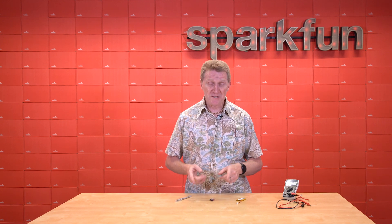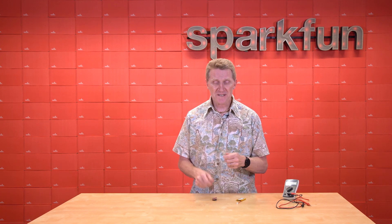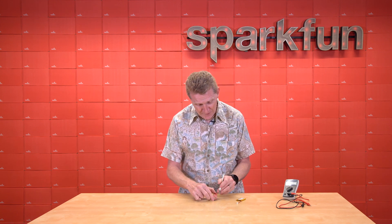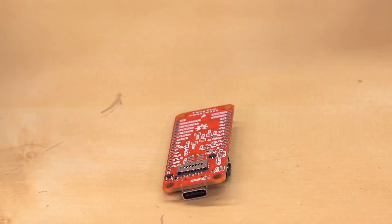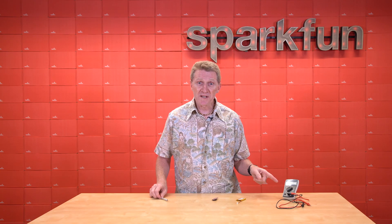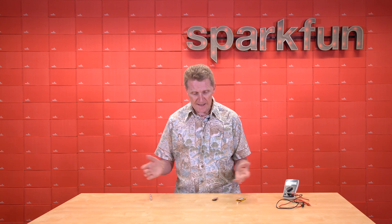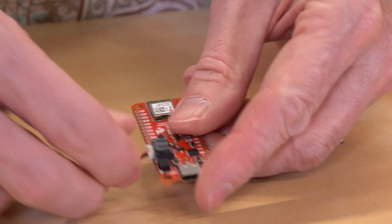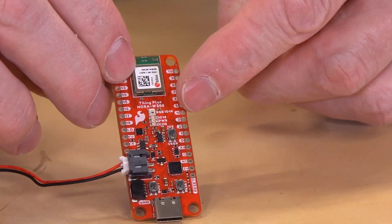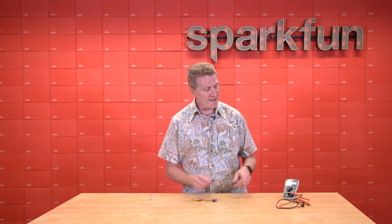We've given you a really easy way to measure the current draw — that little measure jumper on the back. All you need to do is take a blade, and there's a little trace in between those two holes. You can cut that trace, then use your multimeter's continuity function just to make sure it is in fact broken, and now you're ready to go. Once we do that, we can plug in our battery, and we'll notice that nothing happens — because we've broken the circuit.